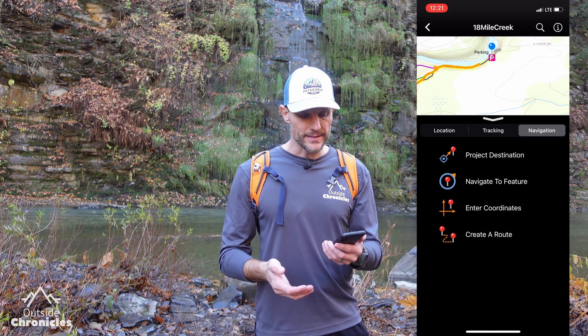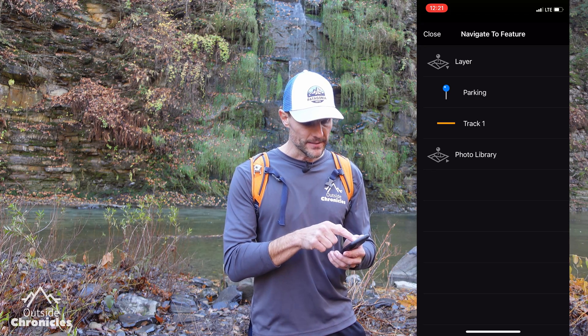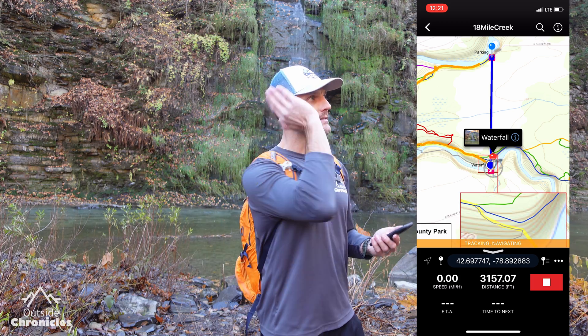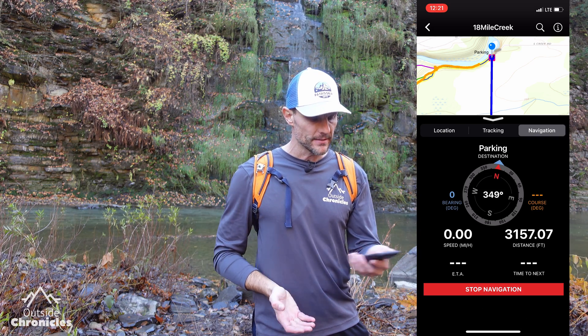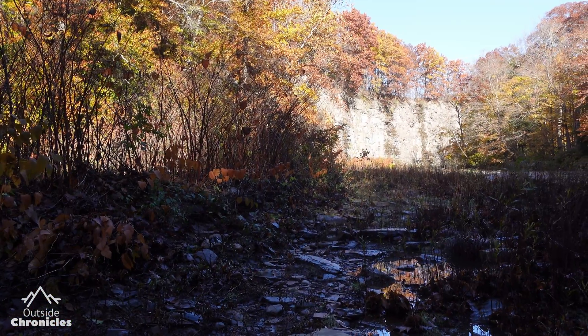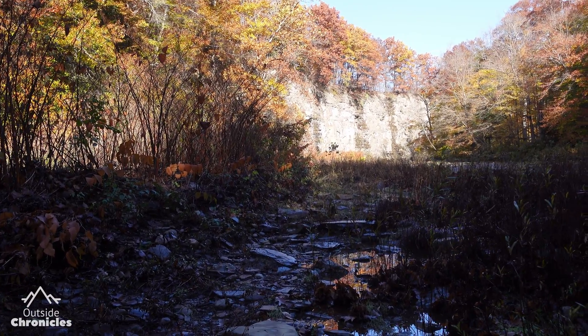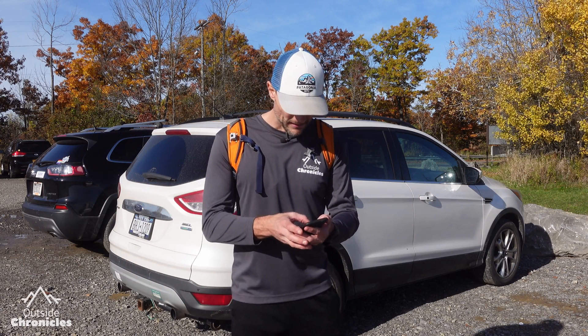Now that we've reached the waterfall, we want to get back to the parking lot. We can follow the trail, follow the track, or use the pin we set at the parking lot to navigate back. I'll swipe up and instead of navigating to coordinates I'll navigate to a feature — I'll select the parking lot layer. It gives a straight-line path to the parking lot and the compass shows the blue bearing arrow for the direction I need to take. We'll just hike back the same trail to get to the parking lot.